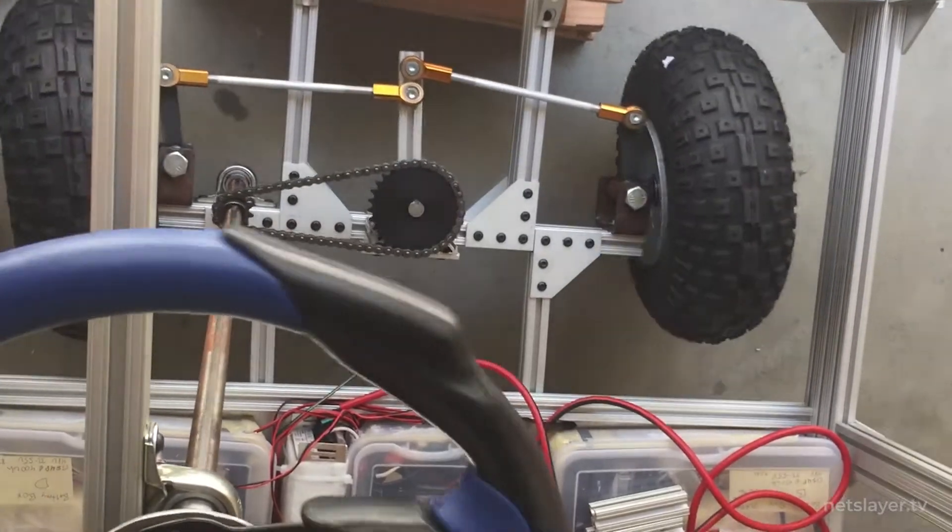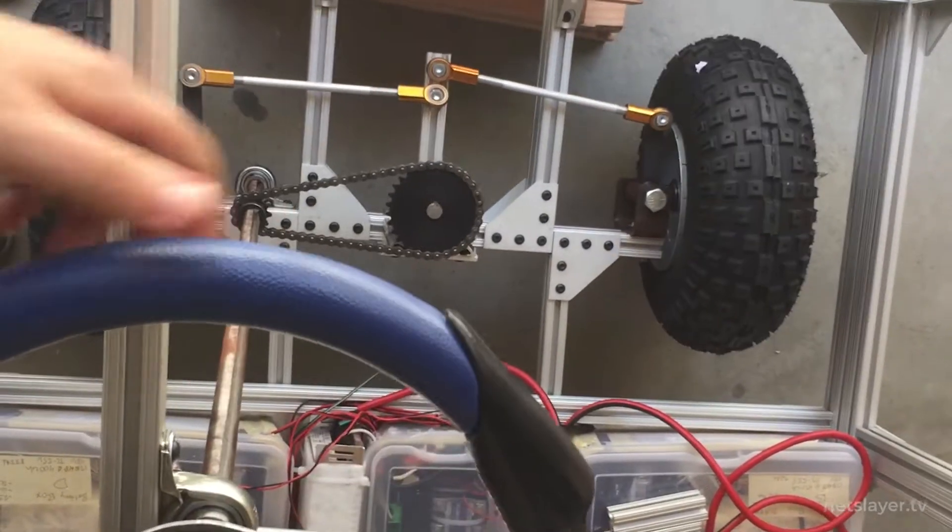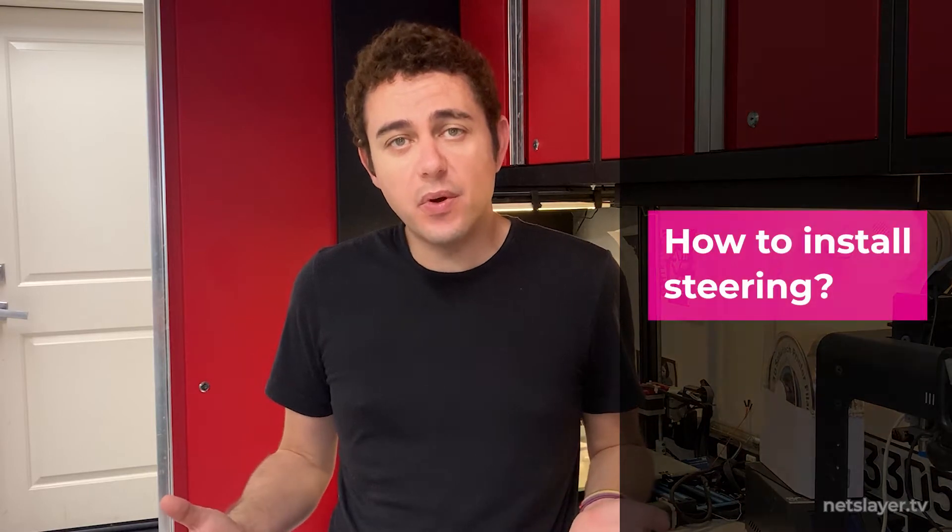On the first car, we designed the steering system from scratch, using chains, gear downs, go-kart parts — it's a whole bunch of work. This time around we're going to be using real steering components from the Mazda Miata.